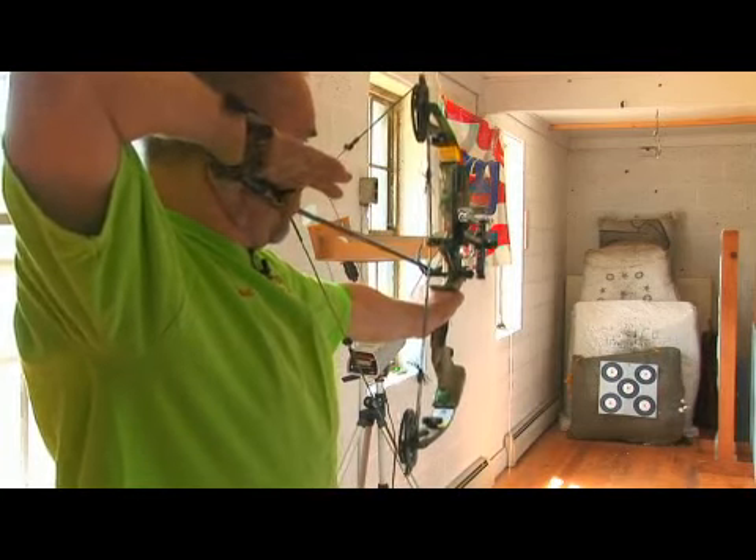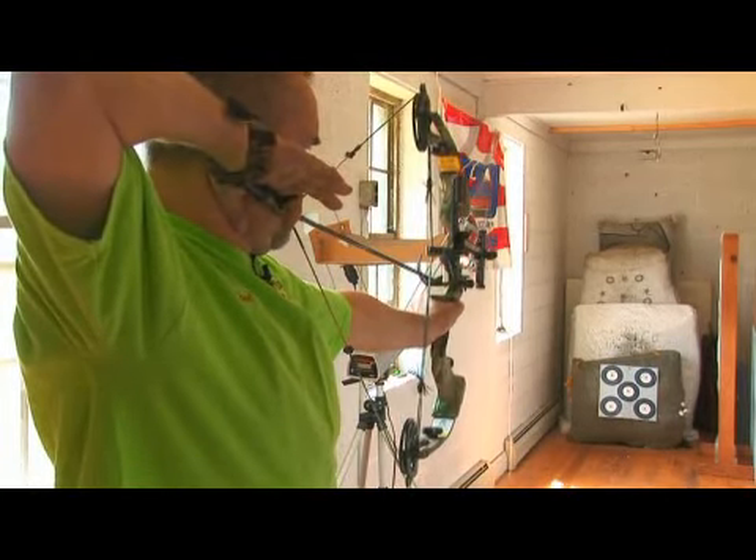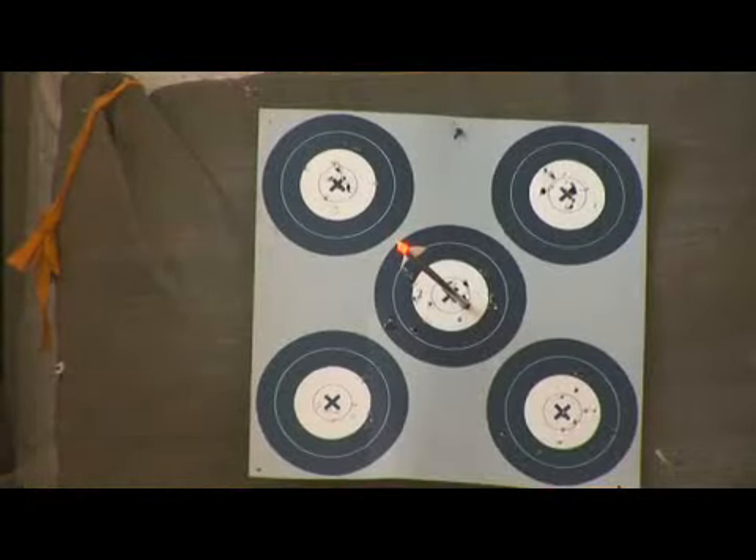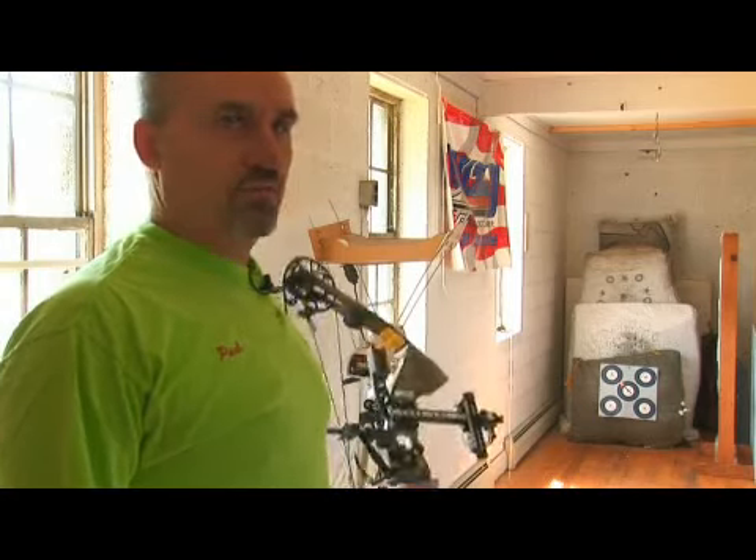Anchor point. Finger on the trigger. We start to aim. We slowly pull our elbow away from the target, and the bow goes off and the shot is executed.